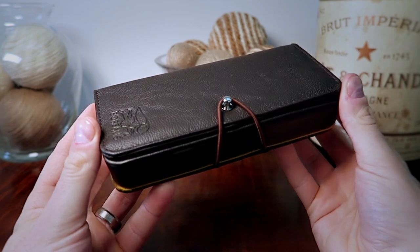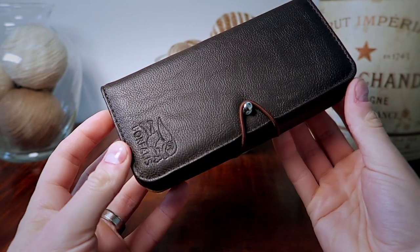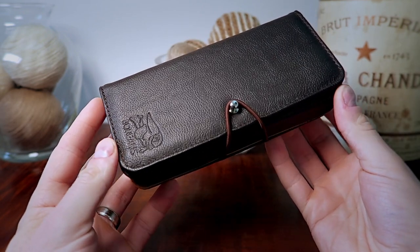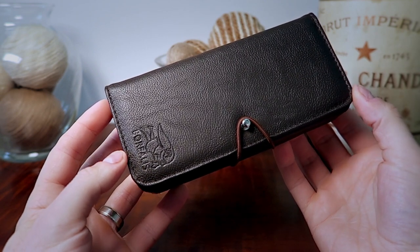This watch was sent over to me by Chris from The Watch Lounge and the piece itself belongs to Rob from the Random Rob channel. He allowed Chris to send it my way for review so I want to say thank you to both of them for allowing me to take a look at it. If you'd like to check out some of their reviews I will have a link down below in the description.